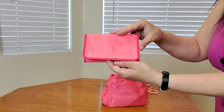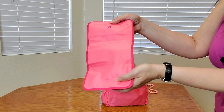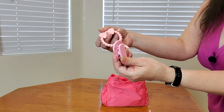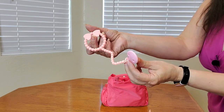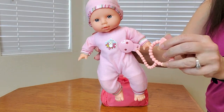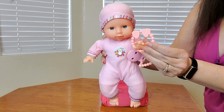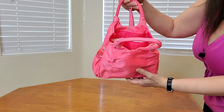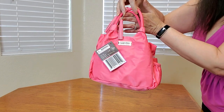And this is what the changing pad looks like — it has a button closure, just like that. Very nice. And this is what the clip looks like that you can attach to the baby doll's outfit. And this is the teething ring, and you can just clip it like this. The baby doll is not included, by the way. And everything fits all nice inside, and there's even a little bit more room. Isn't this an amazing set? Perfect for pretend play and hours and hours of enjoyment for your little one. Thank you so much for watching, and I hope you found this video helpful.